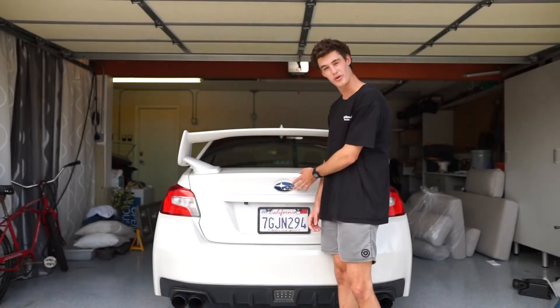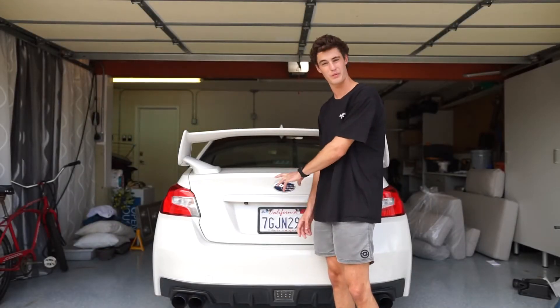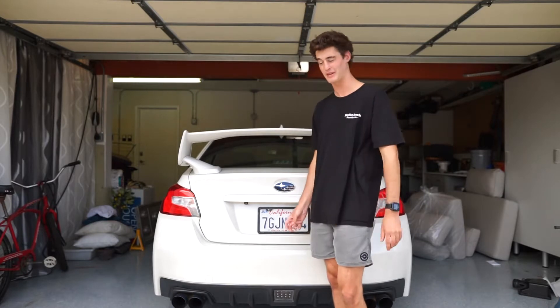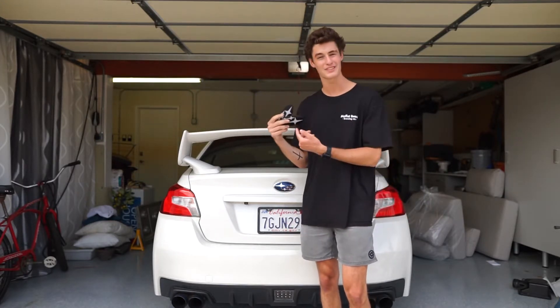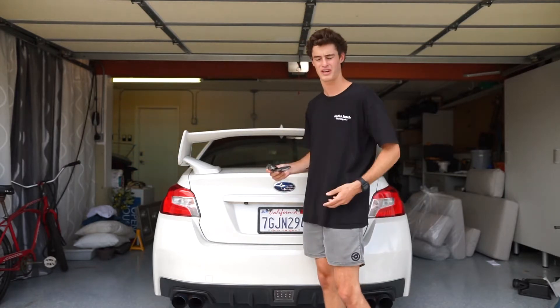Today we're going to be replacing the Subaru emblems with black and white ones from Subi Speed. It's actually going to be these guys right here — these guys right here. They're black and white so they're going to match the car kind of.